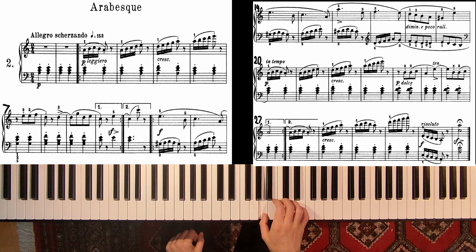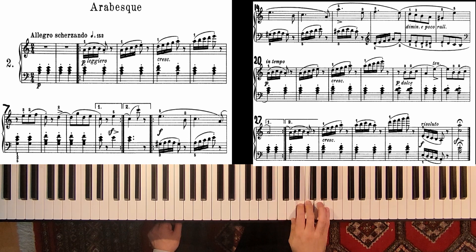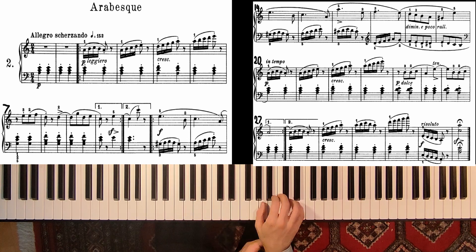And here for the right hand, what is important is that we have a slur for this five-tone group and the last one is a dot with the slur. So release the last note — it's very important to loosen up your hand when you have finished this group. You can also be very flexible in your wrist and also push it a little bit to the side.